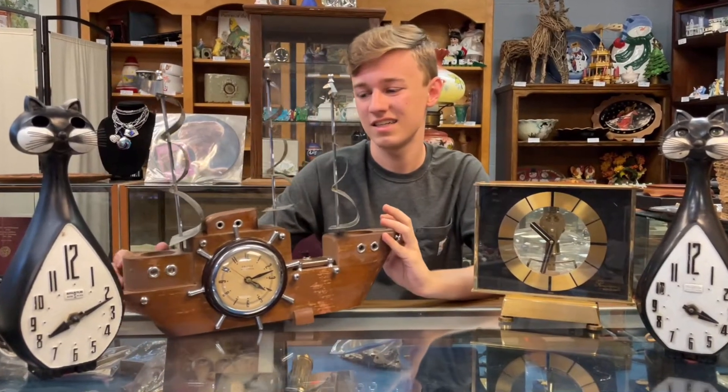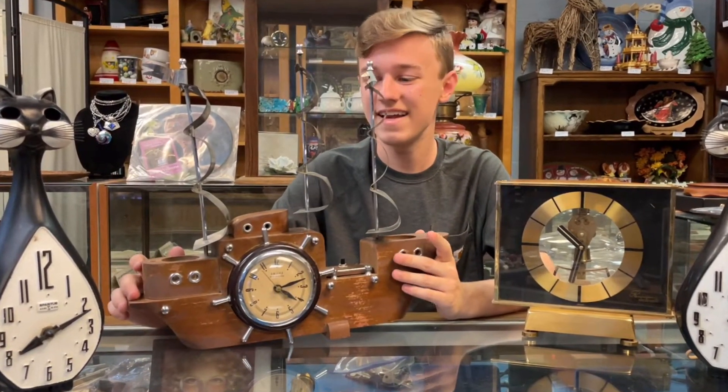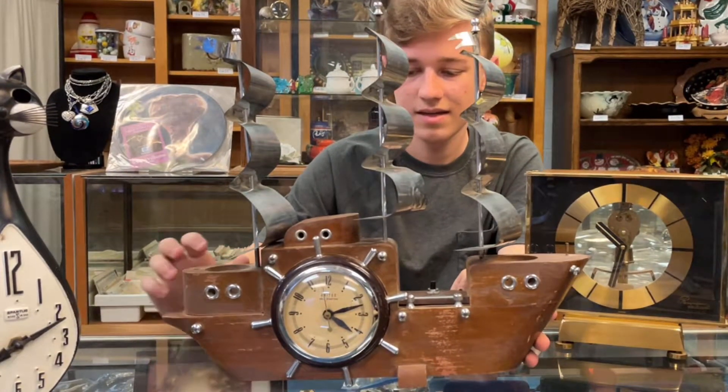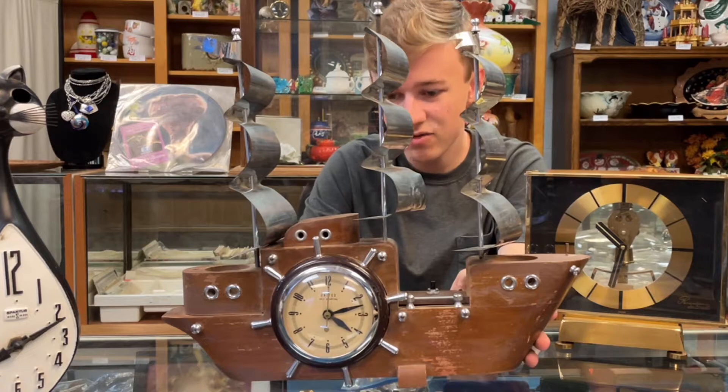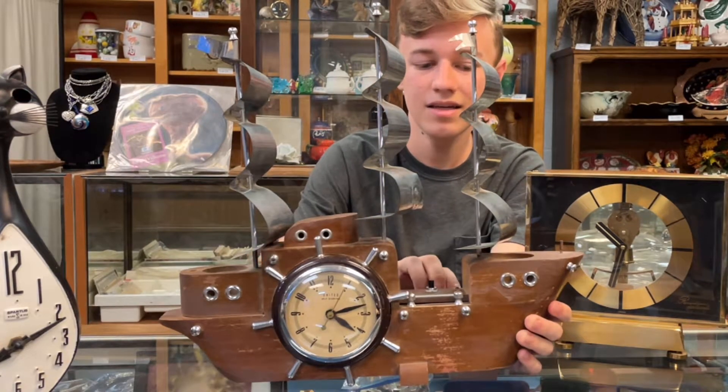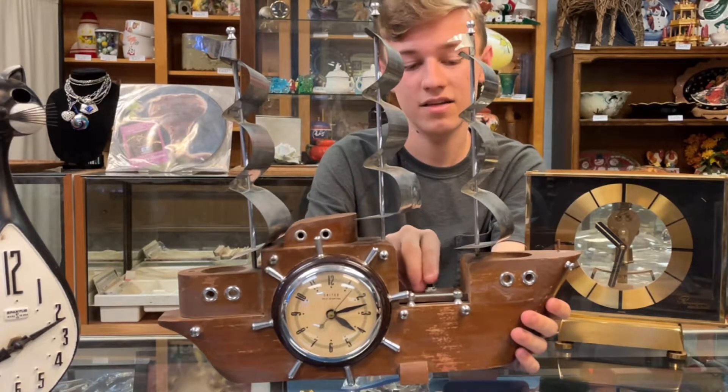And this one — this one's my favorite out of the lot. This is our 1950s pirate ship boat lamp. This is manufactured by United Clock Corporation. It is made of wood, metal, and it actually lights up and has a clock.